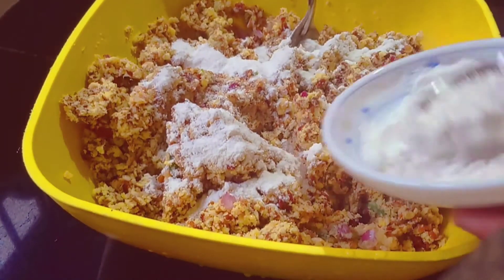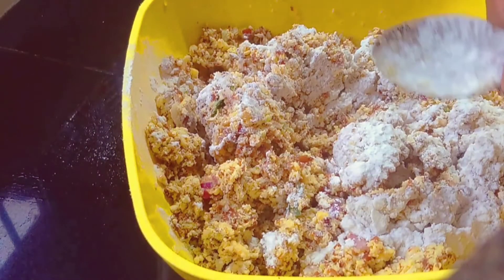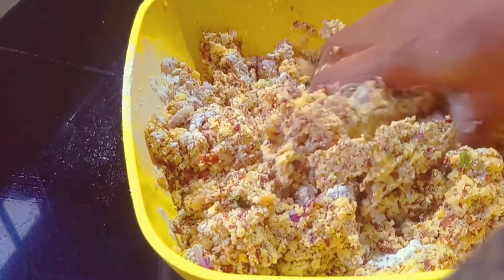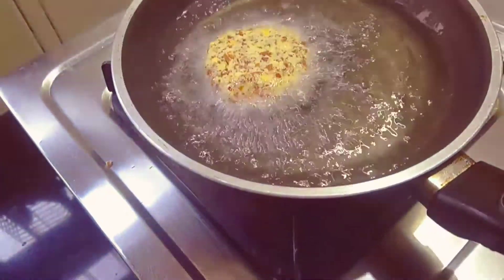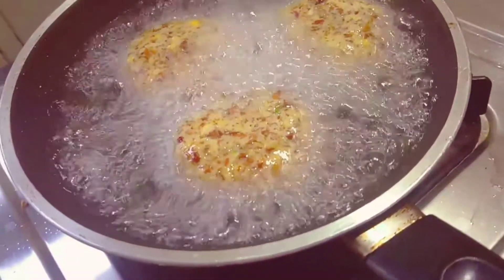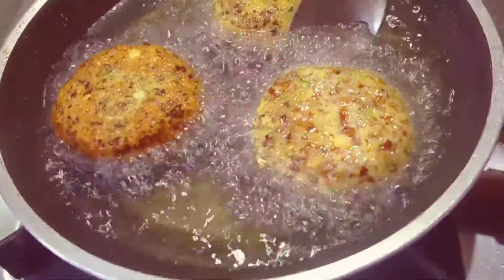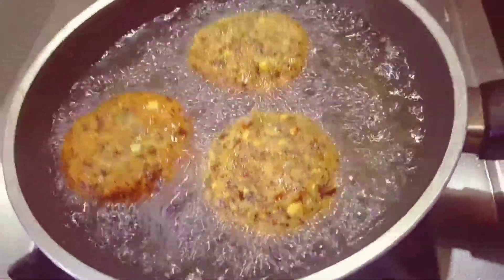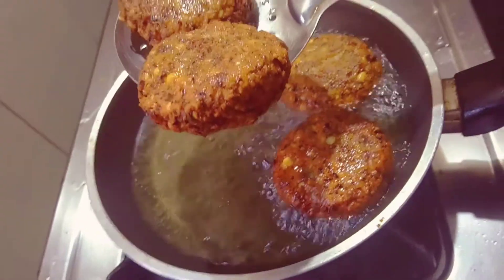1-2 tsp of air pudding. The rice is cooked in a little bit, cooked on a medium fry. I will cook it in a few minutes.